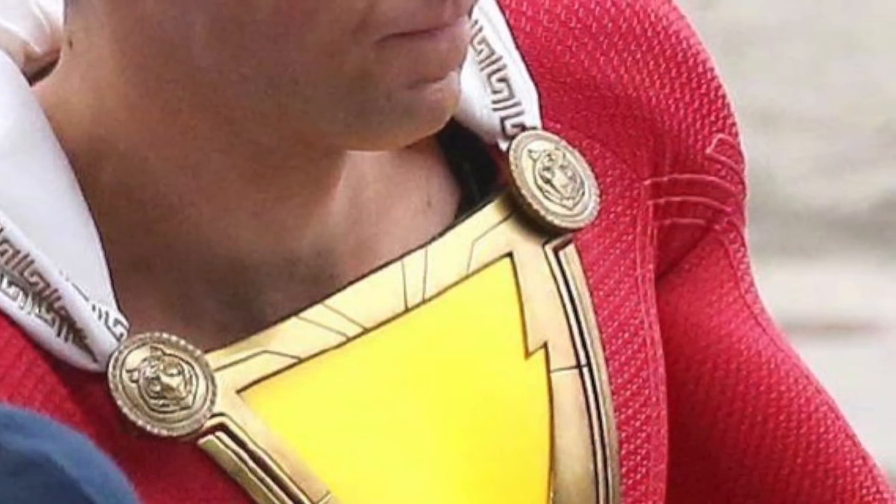Hey everyone, my name is Dar and I'm back with another video. Today I'm going to be making the cape holders that we've seen on Shazam's costume for the new movie that's coming out.